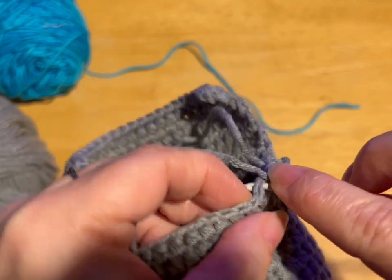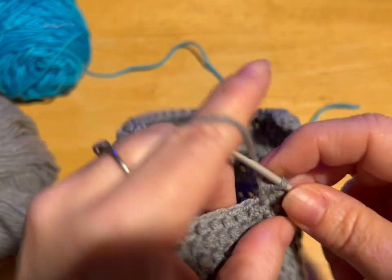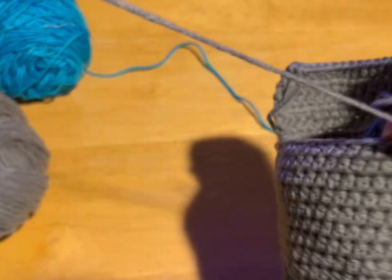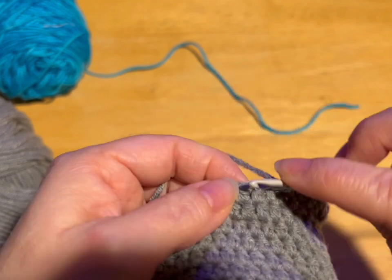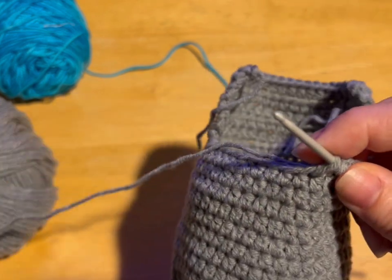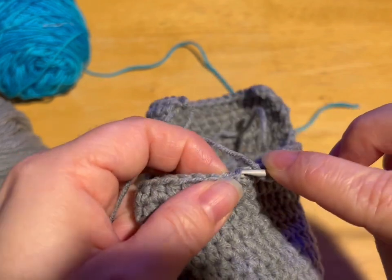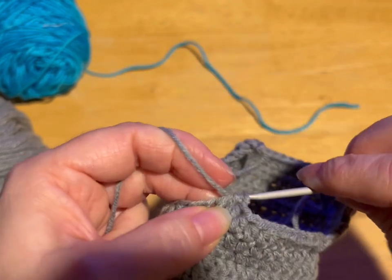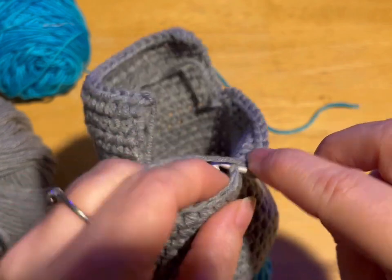Two, three, four — all in half double crochets. Five. And if you haven't had a chance yet, don't forget to hit the like and subscribe. Hit the little bell so you get notifications when I do new videos. I try and do new videos every Thursday, so check back on Thursdays if you want to see if there's something new. And make sure you check out the description — I always put all kinds of goodies in there.